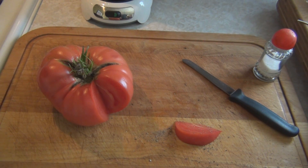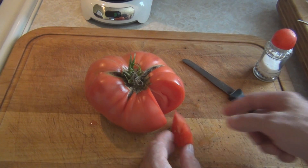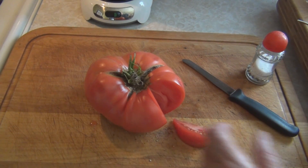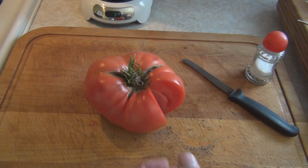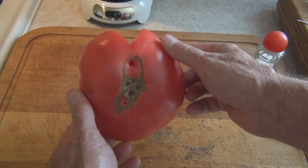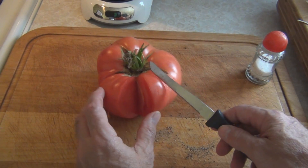Mmm. That's good. Good tomato. Well, if you need to feed a family of ten, there's a good tomato.